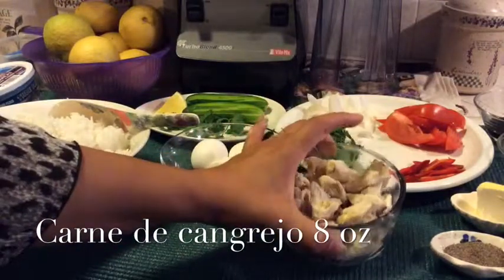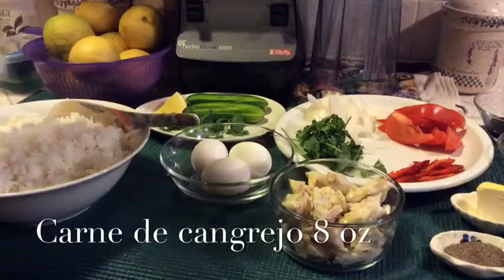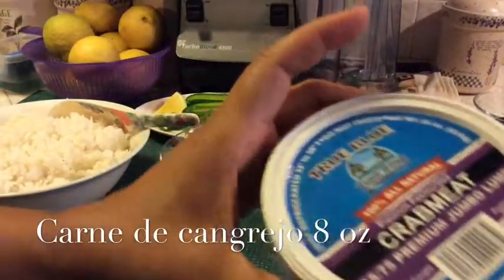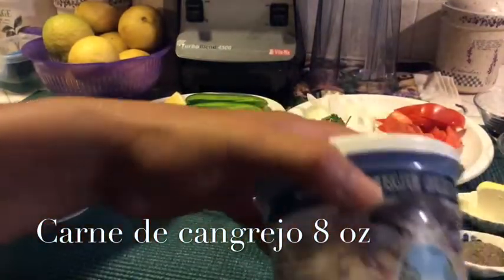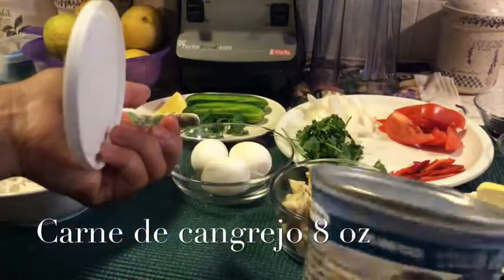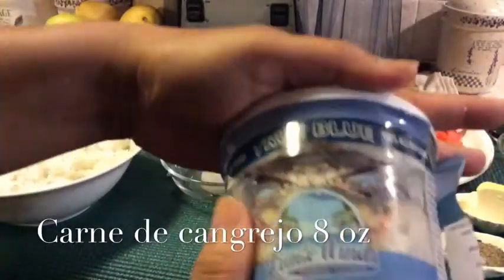And crab — about 8 oz of crab. I use this type of crab because I like the meat. It is a 16 oz container, but I just use about half of it. It's natural and looks good — it's from the blue crab.